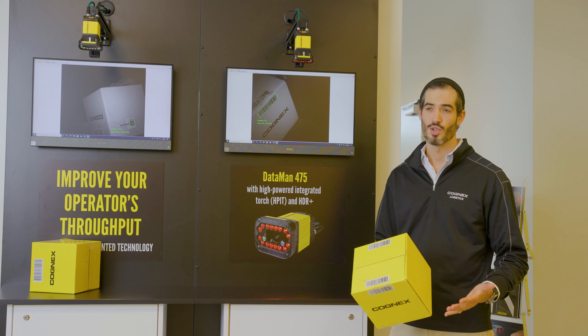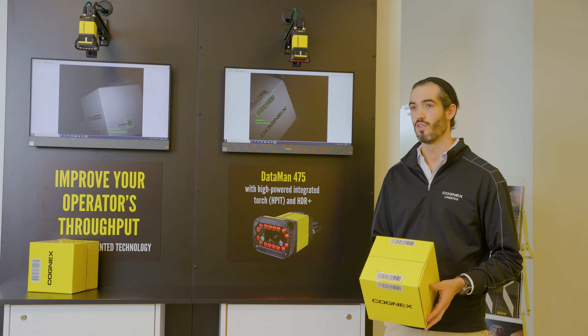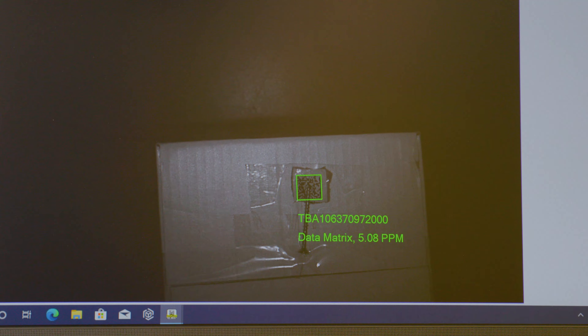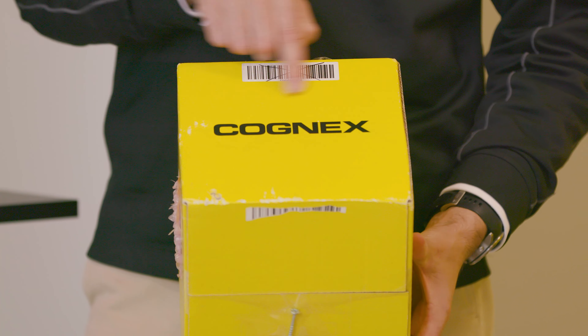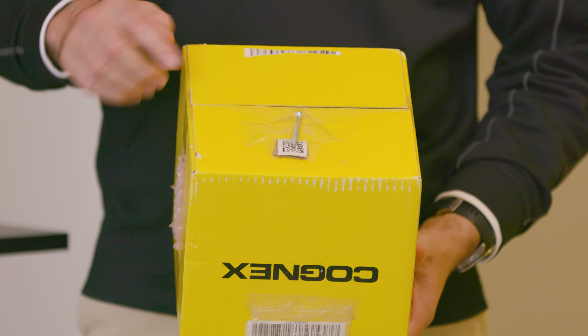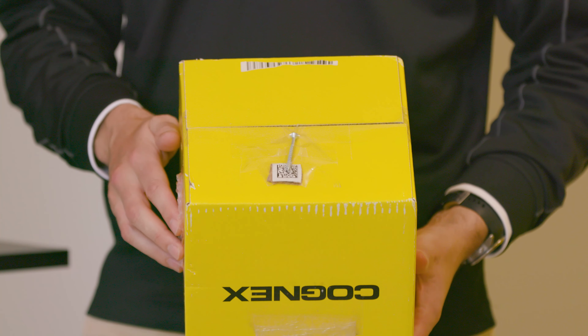The box I've got here is designed to simulate the various different scenarios you're going to see in an order fulfillment application. Your barcode might have some damage, your barcode might have some plastic over it, or more damage. The worst case scenario is where you have an object obscuring the field of view and some plastic — all at the same time.